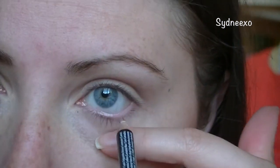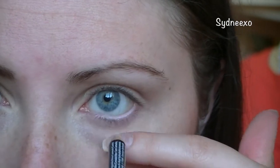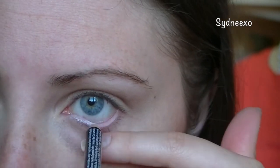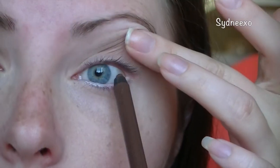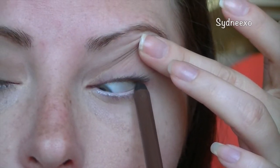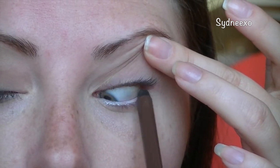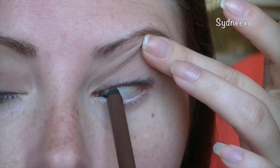Now once that's all blended out, I'm taking a white eyeliner and lining my bottom waterline, just to make my eye nice and bright. And now I'm taking a brown eyeliner and wiggling this into my top waterline to make my lashes look a little bit thicker, because I'm choosing not to use any liquid liner today.